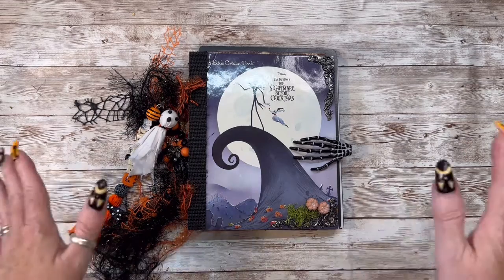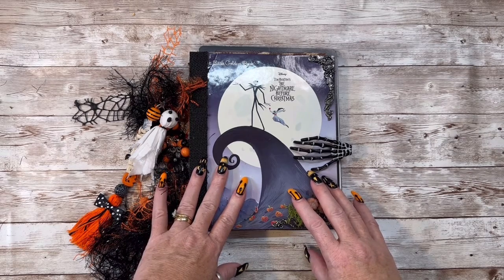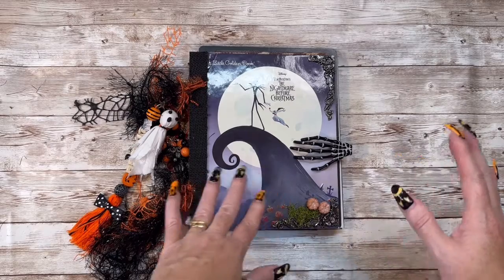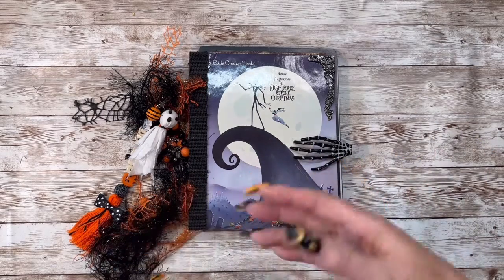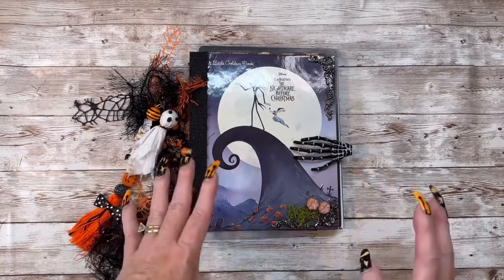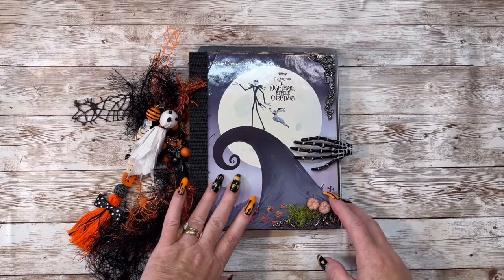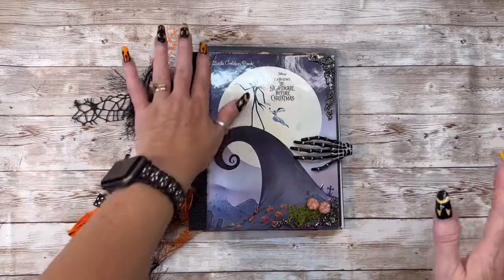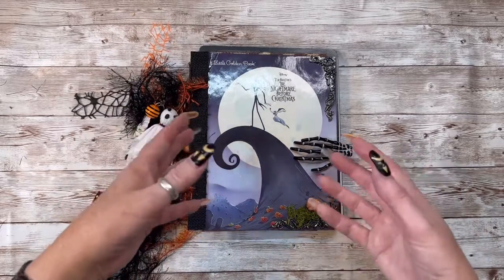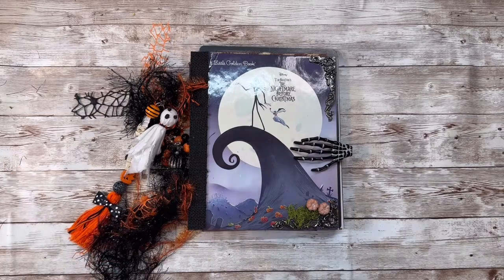I have never created a junk journal before, so this was a trial. I wasn't really sure which book I wanted to use. At first I found a cute little vampire one, and then I found a couple of others. And then I found this one — The Night Before Christmas — so I thought, okay, I can do this. Putting it together I struggled with, but I've learned a lot. This is the first one I've ever created, so I may very well have to create another one and maybe do the binding different — do it like an actual scrapbook and bind it. But let me show you what I created.